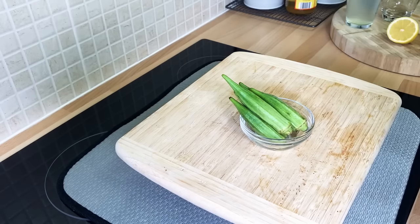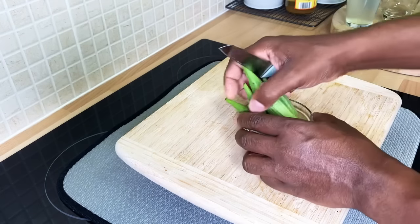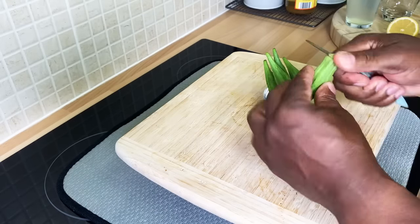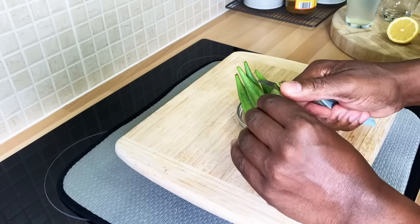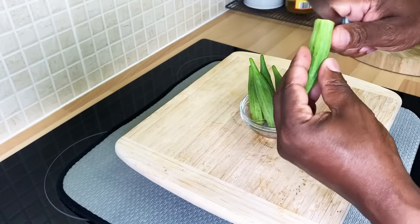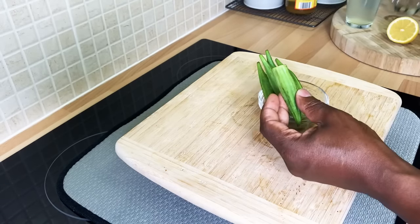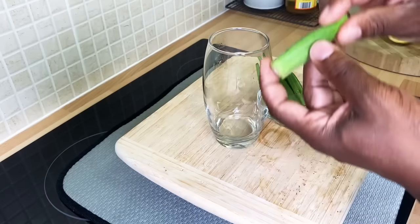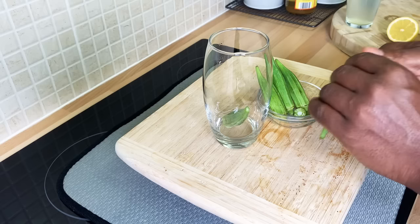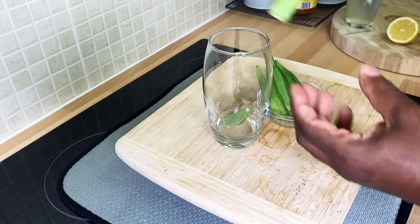I want to show you how to make an amazing drink — okra water, very good for you. Grab yourself some okra like this, and simply cut off the top and bottom ends. I'm going to use this glass to show you what I'm doing, and I'm going to pop them straight inside — it's going to be two pieces in.